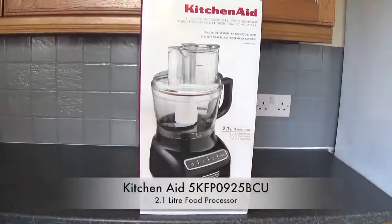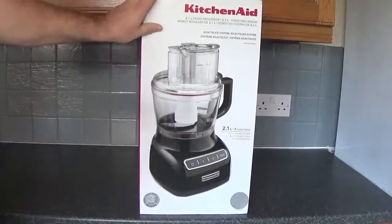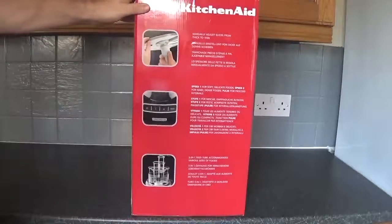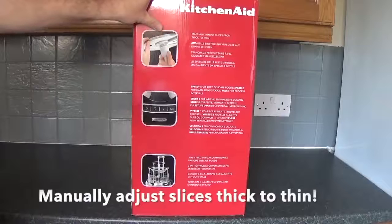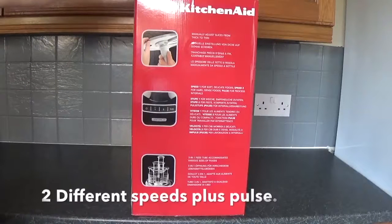Welcome to my review of a KitchenAid 2.1L food processor in Contour Silver. The model number is 5KFP0925BCU. Now looking at the package, that's the processor in black colour — you can also get it in red and the grey that we've got. Now looking at some of the features: you can manually adjust the slices from thick to thin. You've got Speed 1 for soft delicate foods, Speed 2 for hard and dense foods, and Pulse for process intervals.